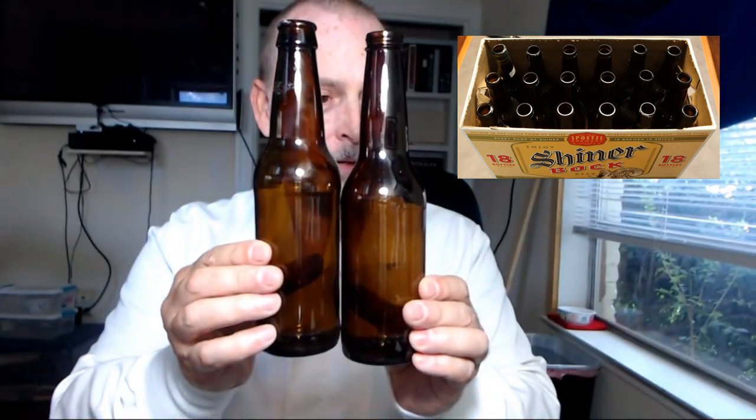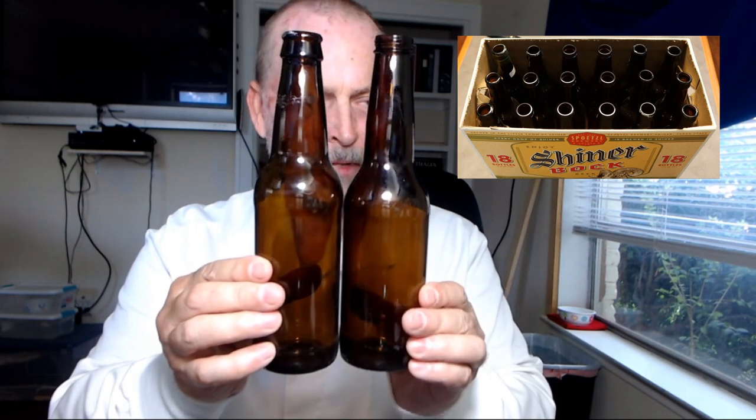What I want to do is show you the comparison. This is with the beer still in it, and this is with it all out and cleaned. So it's pretty nice. Now to compare that to a standard bottle that you buy for wine — they're essentially the same size, but the necks are a little bit narrower. Not a lot, but a little bit.